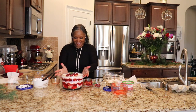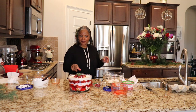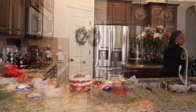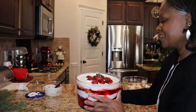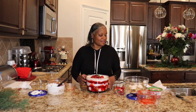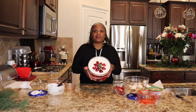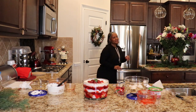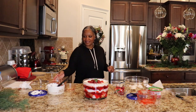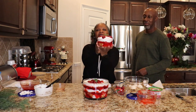So this is the punch bowl cake. I'm going to bring the camera up close so you can see. I'm going to get Mr. James to come in so he can taste the cake, but I made a small one for him. This is the look of the punch bowl cake. I made a little mini punch bowl cake for him.